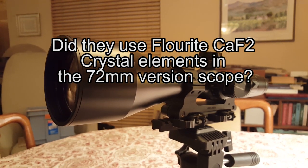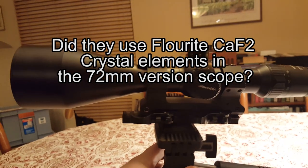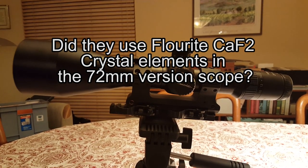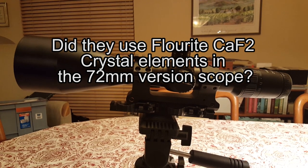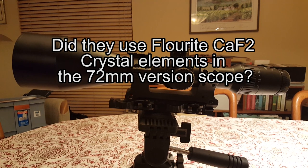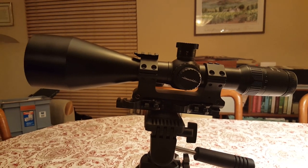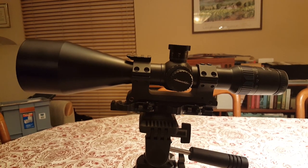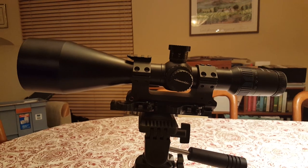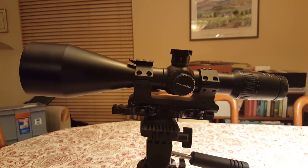Nobody ever really knows what goes into these scopes because manufacturers never actually publish what they use. But it's safe to say that — and this is kind of a rumor I confirmed with another guy who is kind of in the optics industry — we both think that this is probably the only rifle scope in history to use an actual piece of fluorite glass.